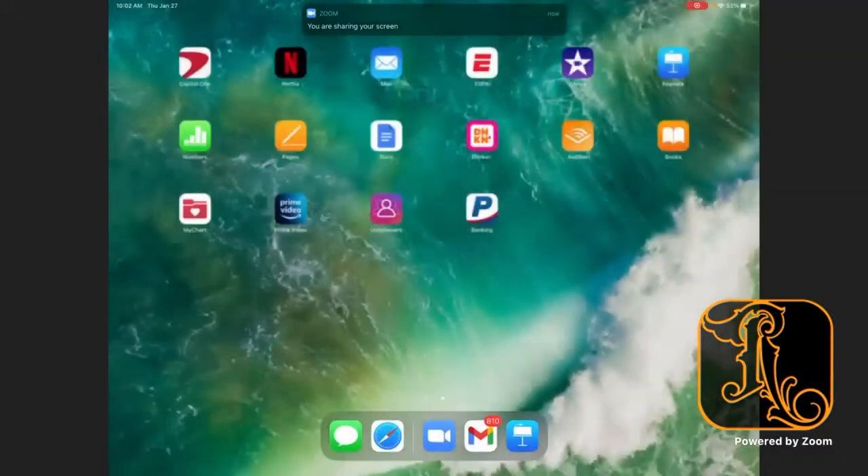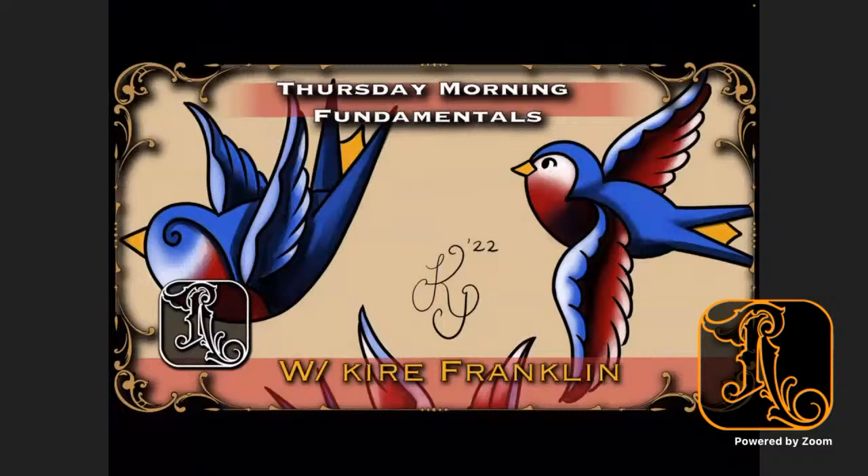With that being said, let's jump right into it. We have our good friend Kyle in the background who's going to help with comments, likes, and shares. If you have any questions at all, he'll be able to see them and let me know. I'm on just my iPad today because I've been having internet issues with my laptop, so Kyle is going to help out with that.